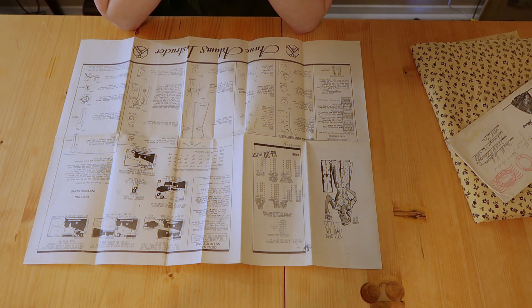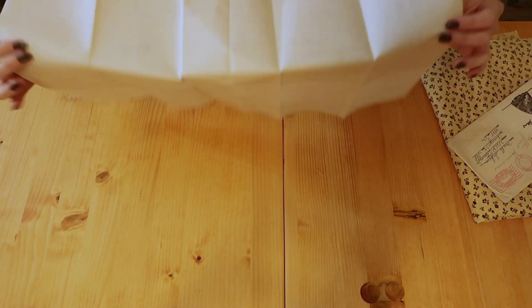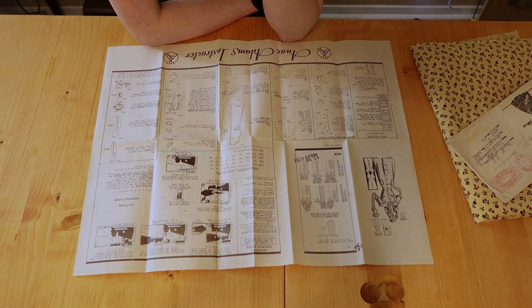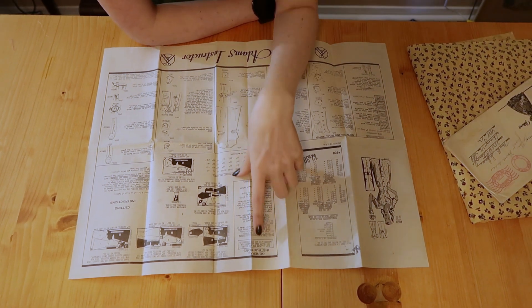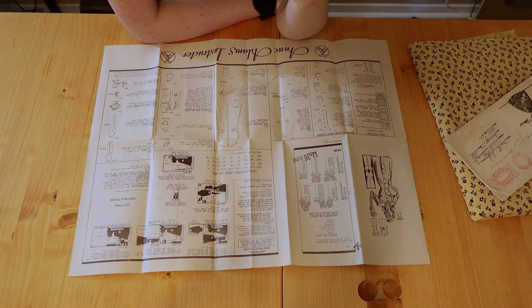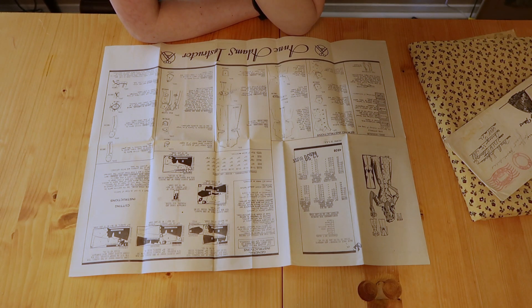But first I need to figure out how much seam allowance there is, so I'm going to go ahead and read over these instructions. There's only one page of instructions, just on the front. Half inch allowed for all seams — use exact seam allowance or garment will not fit correctly. So we will go ahead and add in another half inch.